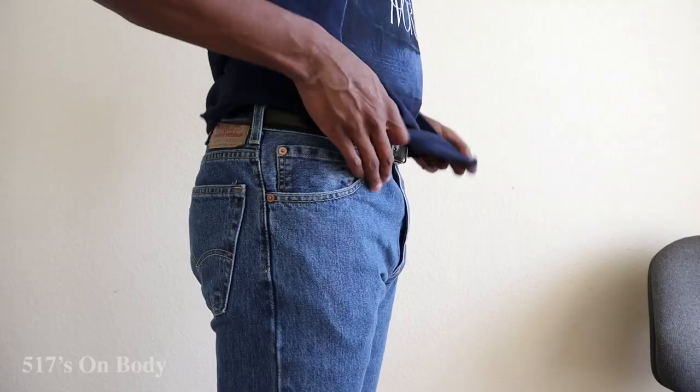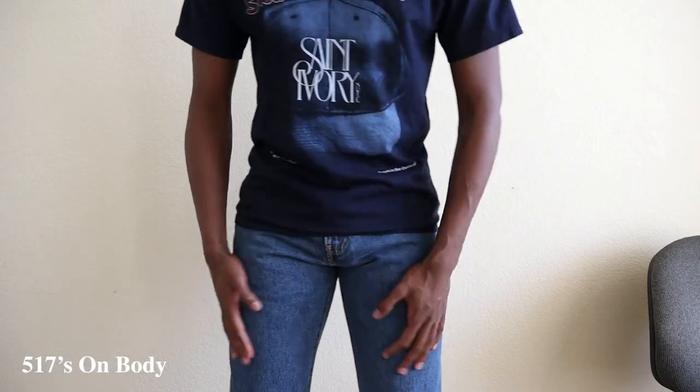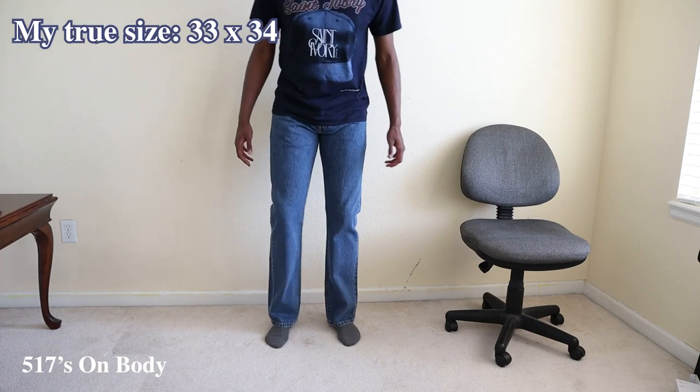When I first put these pants on, I was transported to Red Dead Redemption 3. Well, no, but I was pleasantly surprised by the fit of these 517s.